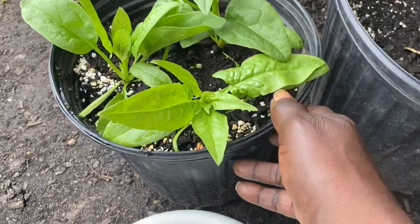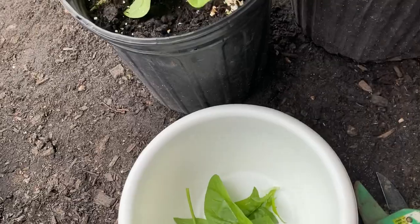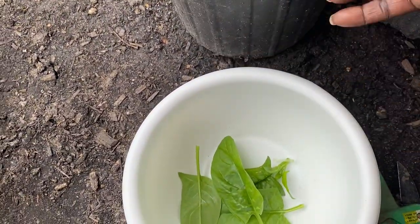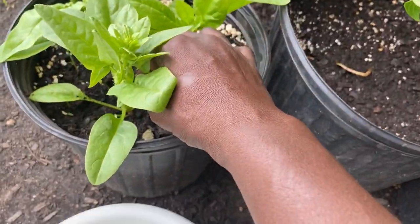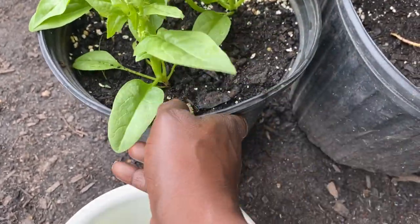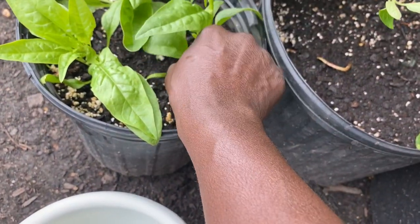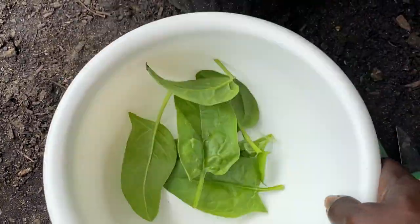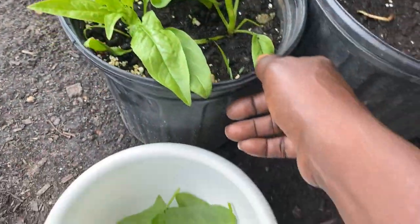Take that one. These leaves are so yummy too, guys. It tastes so good. This is my first harvest. Just pinching the leaves back off the stem. That's what we had for spinach.